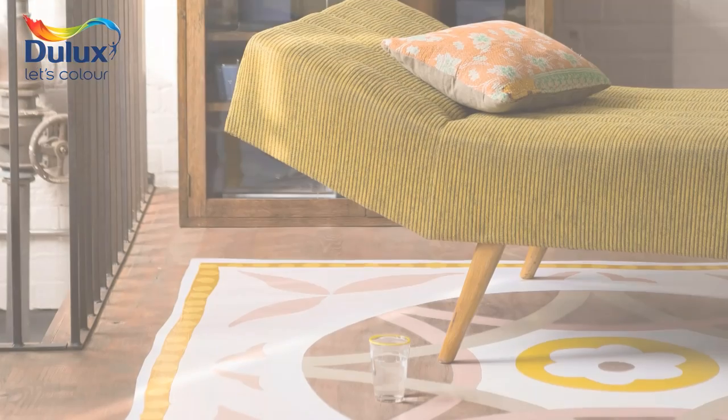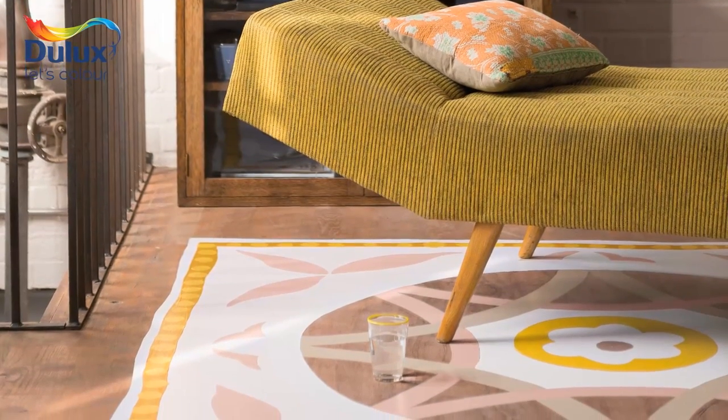And once you've finished it's best to let the paint harden off overnight before you start dancing on it.